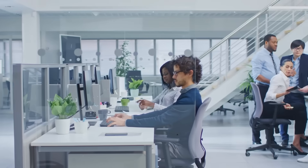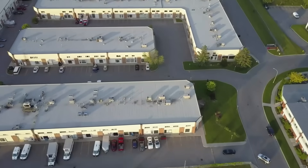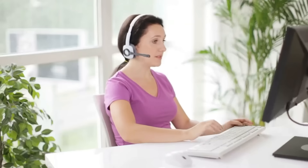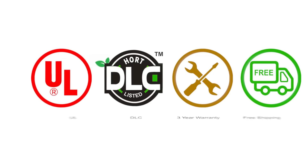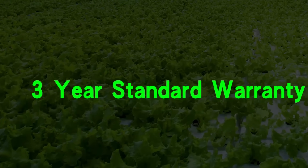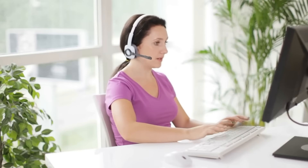We stand behind our products. All US orders will be dispatched within 48 hours to ensure that you will get your lights as soon as possible. The delivery team will call you before they send the fixture and shipping is totally free. Our lights are UL and DLC certified, meaning they meet US and Canadian safety requirements for lighting products. We provide a 3-year standard warranty for all lights and our customer service team will respond within 24 hours for any inquiry.